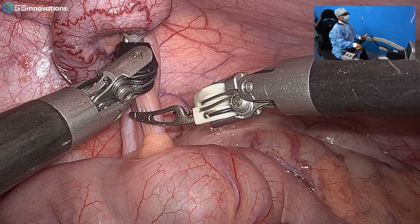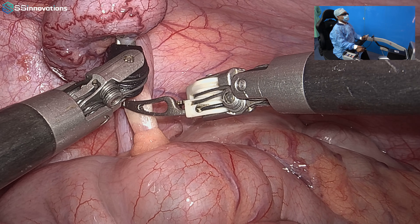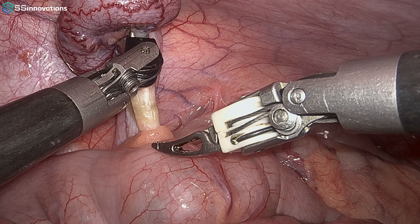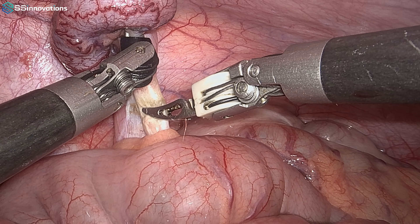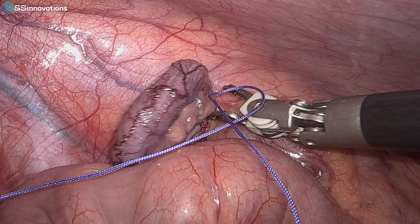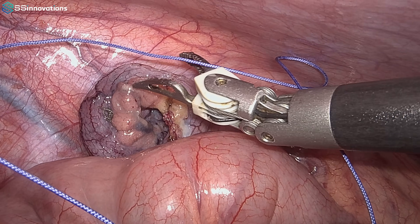The bipolar Maryland is coagulating the mesoappendix and it is now coagulated. The video recording was interrupted in the middle because of pulling of a wire, so unfortunately I cannot show you the cutting of the mesoappendix after coagulation — that portion was not recorded. I am sorry for that. The bipolar has coagulated the mesoappendix, and now we are using the endo loop; the cutting by scissors was also not recorded due to the technical problem.